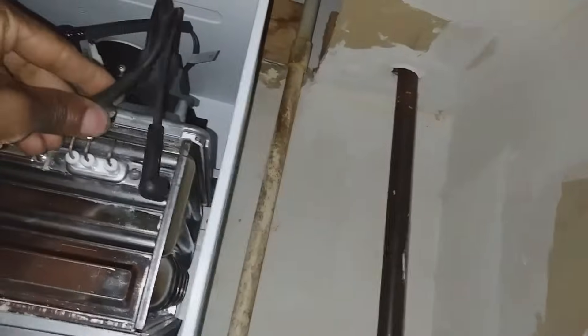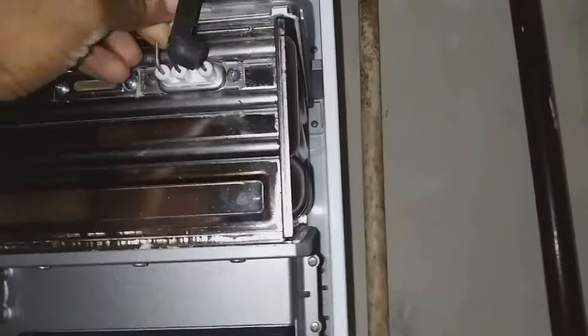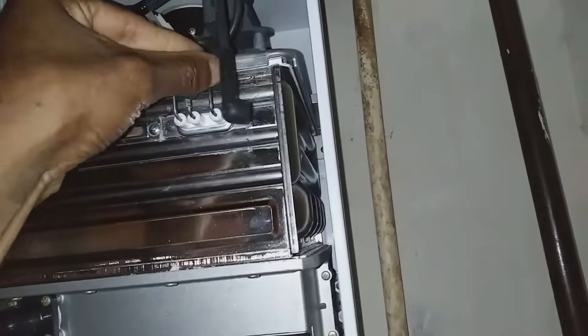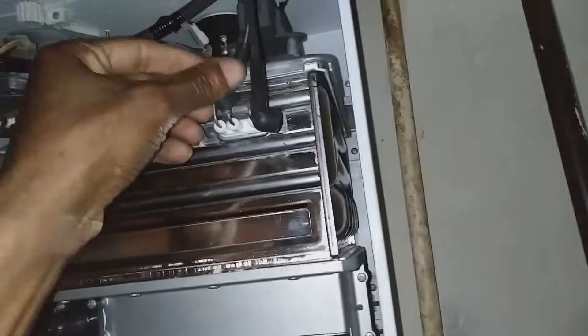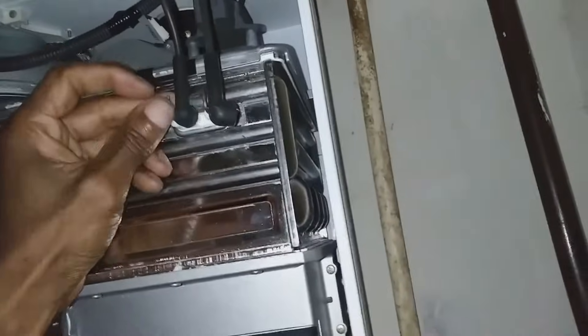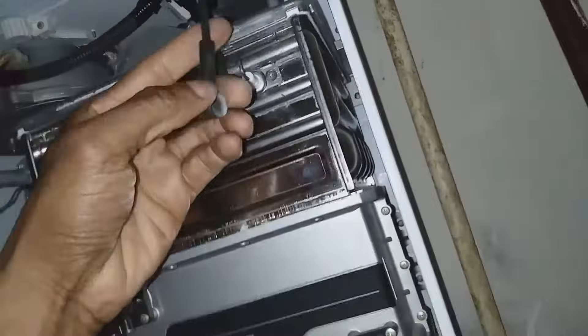I've got the new igniter back in and replaced. Now I'm hooking my connections up — the two right leads are for the igniter cables. You pretty much can't mess this up; just be sure to shut the system down when doing any kind of service work.